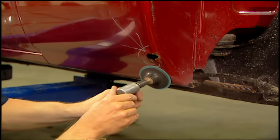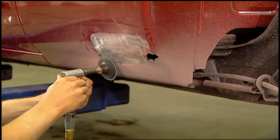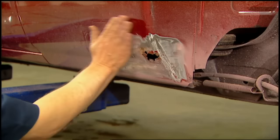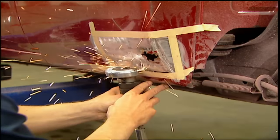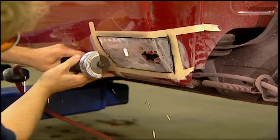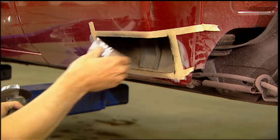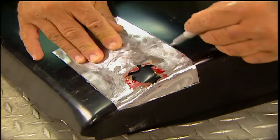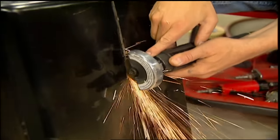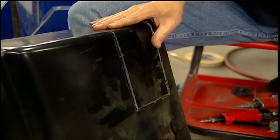First things first, you have to determine where the rust stops. So we'll grind the surface to bare steel, mark out where your patch will be, then cut it with a cutoff wheel. Cut at least an inch past where you find solid metal, and cut carefully because you're making a template. Transfer the template to the patch panel, trace it out, and carefully cut it out — you don't want to ruin the surrounding metal.